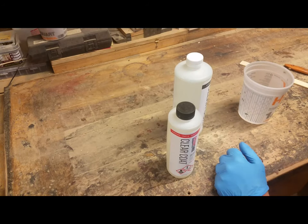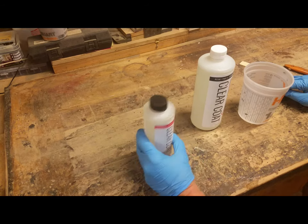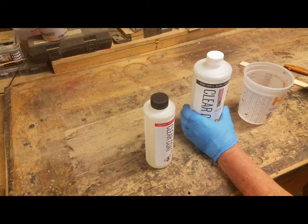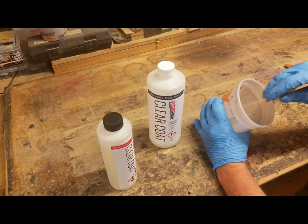I'm using the System 3 clear coat. It's a two-to-one epoxy — a low viscosity epoxy resin. This has an hour working time.